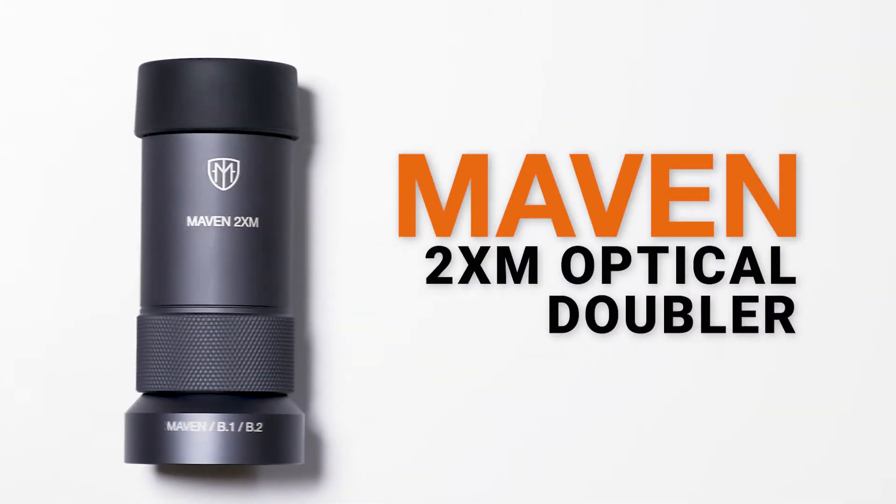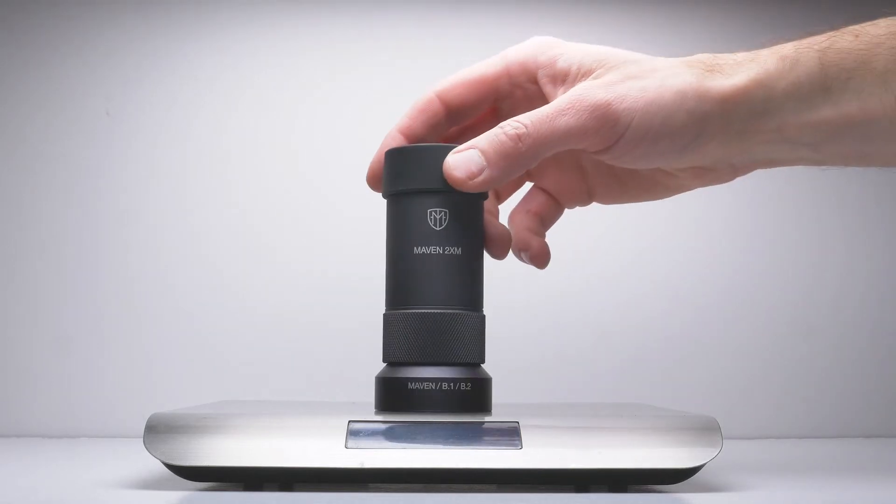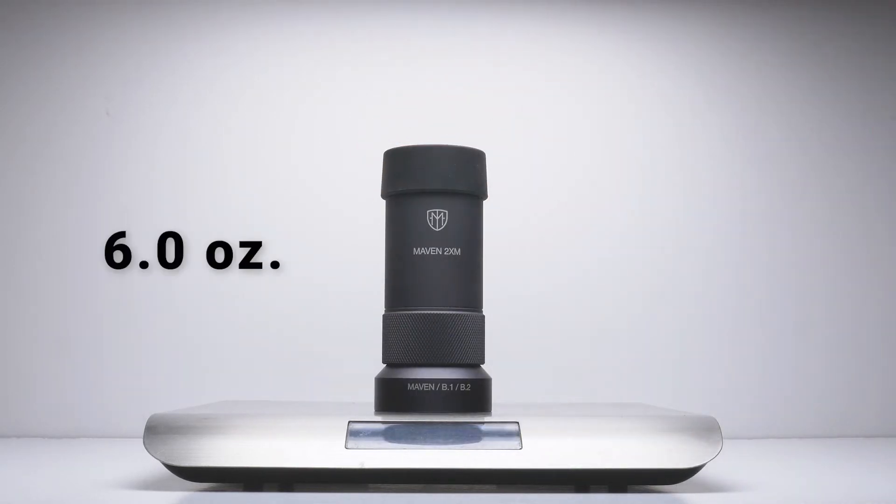Hi, this is Craig from Maven. Here's a quick introduction to the Maven 2XM Optical Doubler. If you're looking for a lightweight solution to double the magnification of your optic, check out the 2XM Optical Doubler.